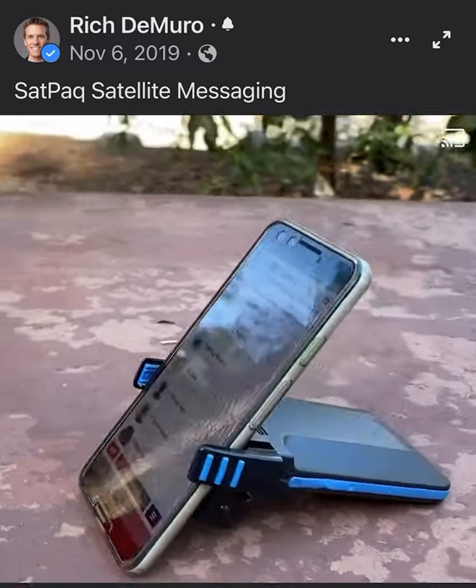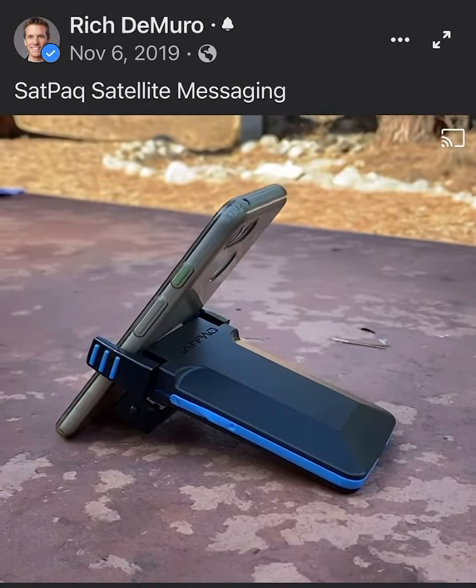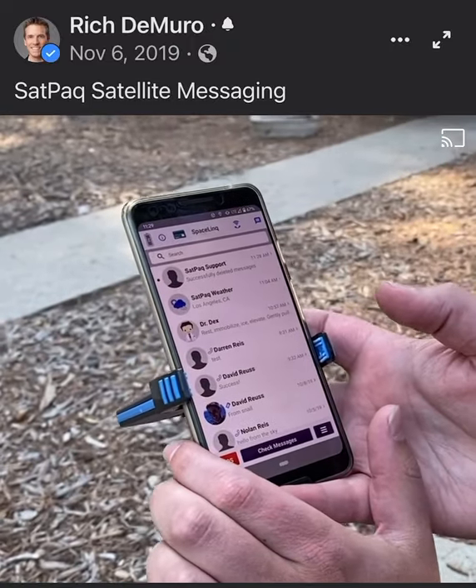The Satpak is $249 and there's no subscription fee. Each message is 30 cents. You can buy packs and then they're yours forever.